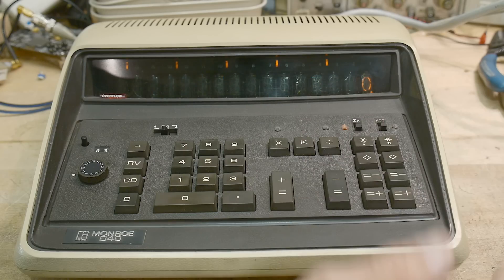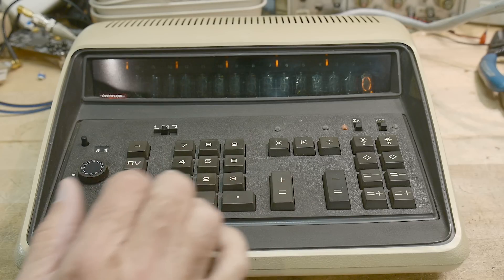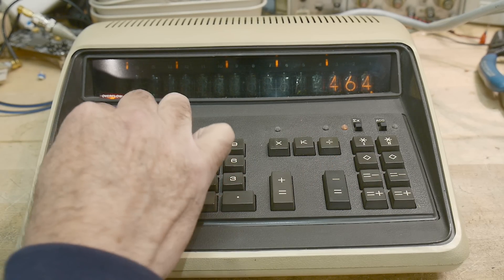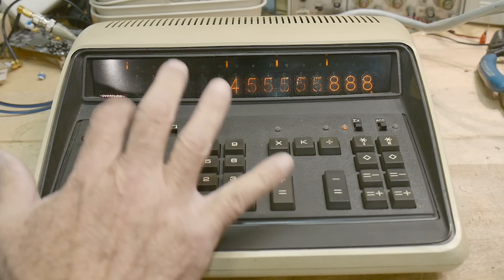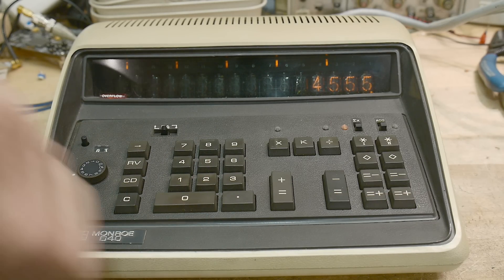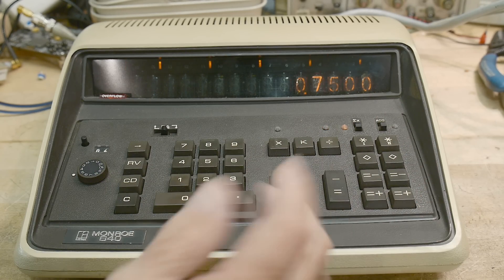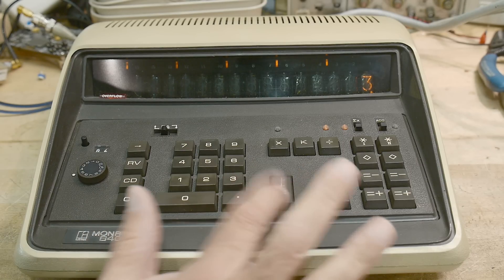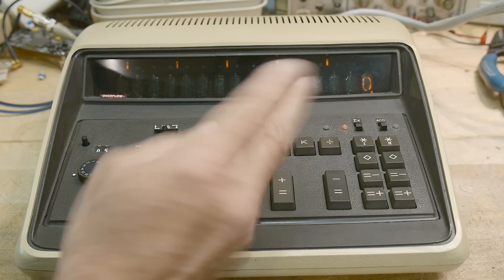So it is pretty fancy. Let me show you the layout. There's a clear display — if you're entering a number and you hit clear display it only clears what you've been entering. You can also back up if you make a mistake. There's an RV button. Let me show you the RV function. Let's say we're going to do 3 divided by 4 — we get 0.75. But if I wanted 4 divided by 3, I'll reverse it. So that's the reverse button — it just swaps numerator and denominator.